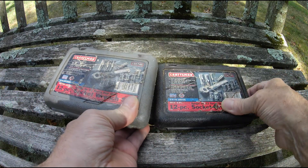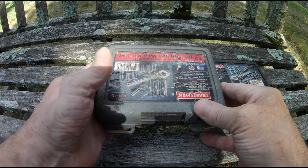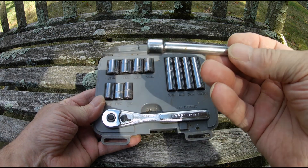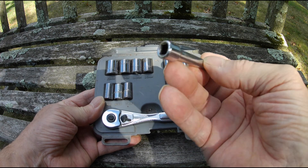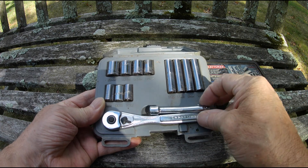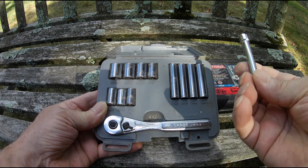It's got different colors — I just kind of realized that. I usually have to read which one is which. I added a little extension — I think Craftsman should have included one like this. This extension really comes in handy when working with these two sets. I only have one, so I keep it in here, but they should have included it. Craftsman, if you guys are listening.